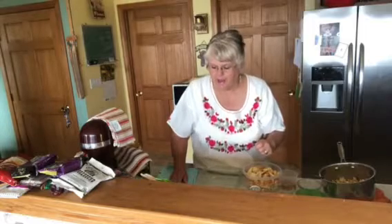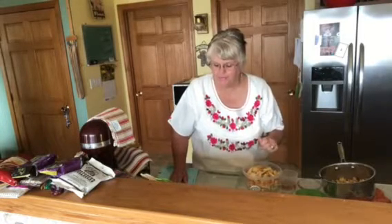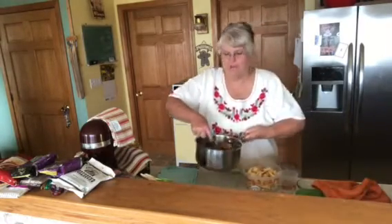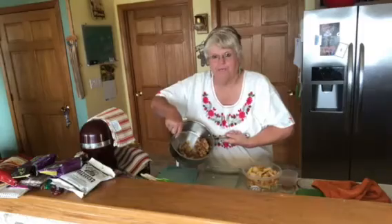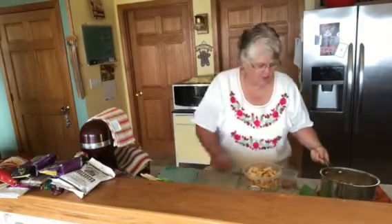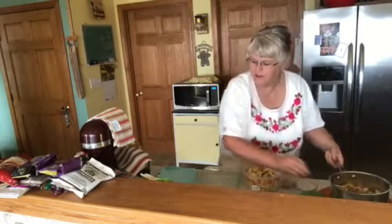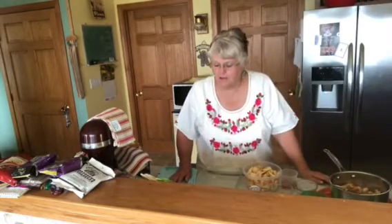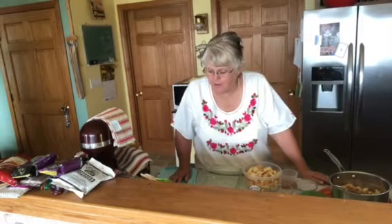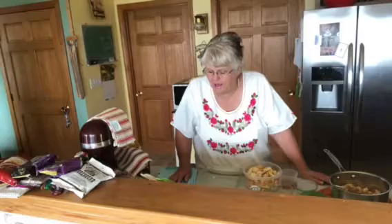You want a stick of butter with two cups of brown breadcrumbs. I've got those. You want to melt the butter in a saucepan, which I did. Add the crumbs and set aside.